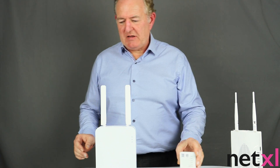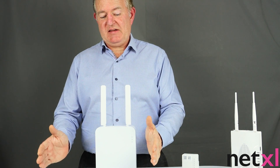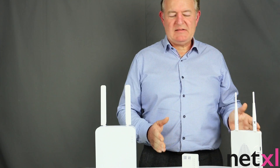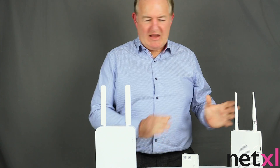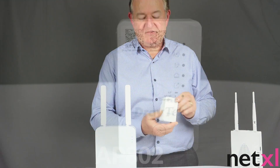I've divided the range up purposely here. On the left hand side we have Wi-Fi 6 and on the right hand side we have AC wireless technologies. Starting at the very bottom, the smallest device that we have is called the AP802.